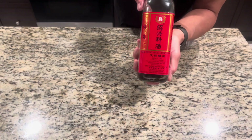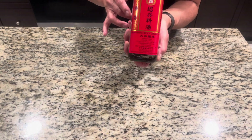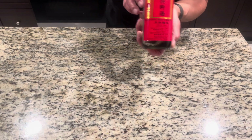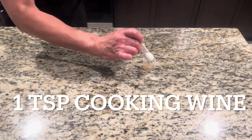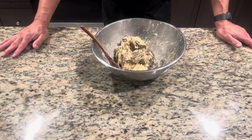Check it out — Shaoxing cooking wine. If you don't have this, use cooking wine, sake, tequila, or whiskey. Just one teaspoon — you don't need a lot this time because this is a dry dish.